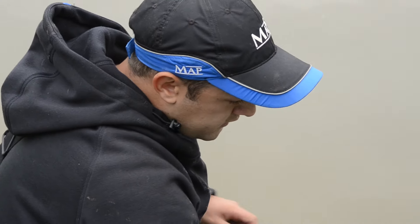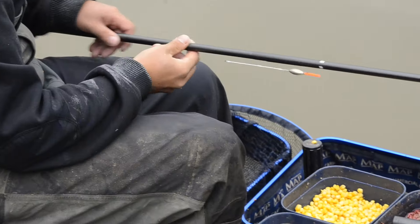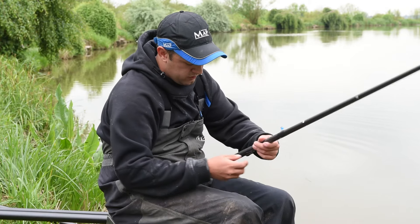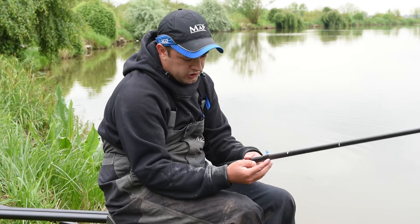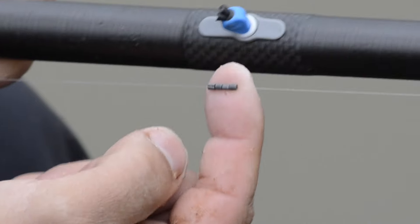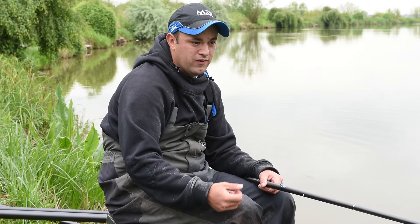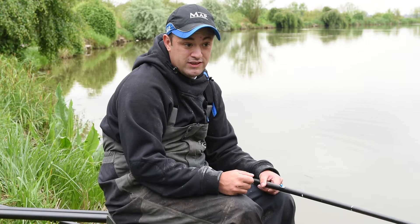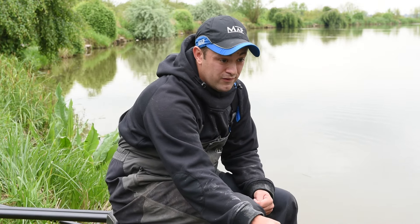The heavier rig uses the same float with 018 mainline again, but this time we've got an 018 hook length on it and the same size hook. The shotting pattern's a little bit different — it's a bulk of number eights and two number eight droppers. So it's just that little bit more positive, goes straight down to the bottom, and I'm in ready and resting for a bite straight away. Just pretty much no-nonsense gear.